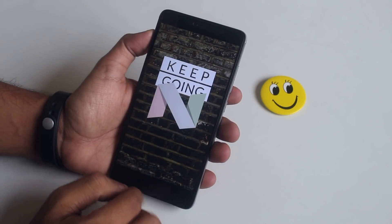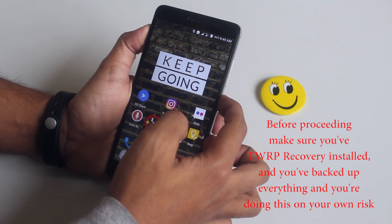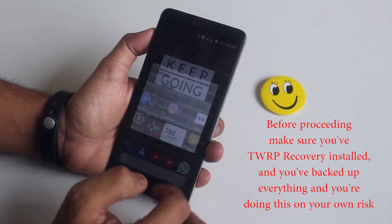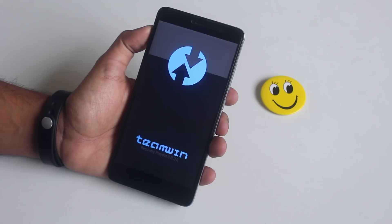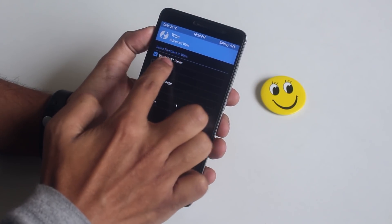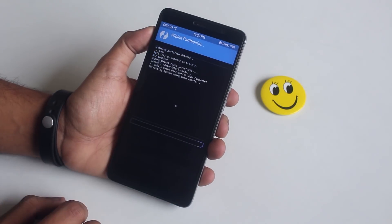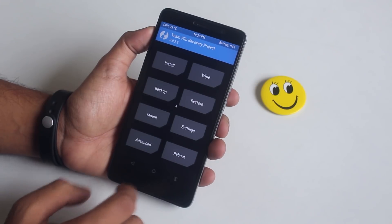So let's boot the phone into TWRP recovery. Once we are booted into TWRP recovery, go to Wipe, then Advanced Wipe. Now wipe Cache, Dalvik Cache, System, and Data. Once done, go back.